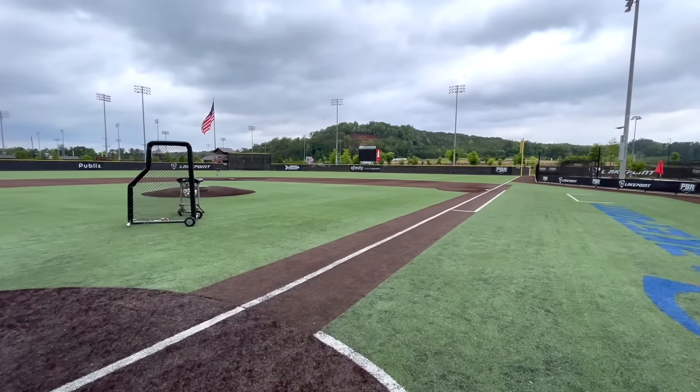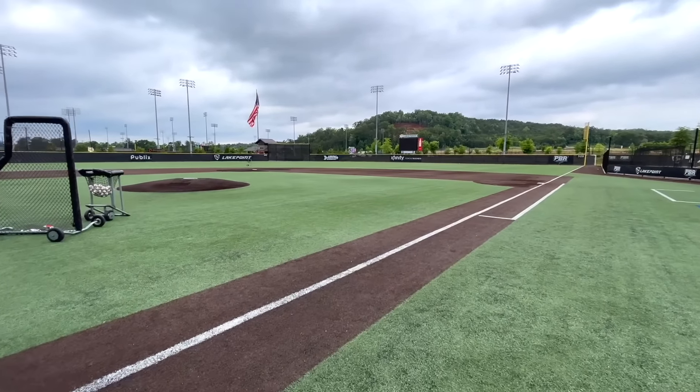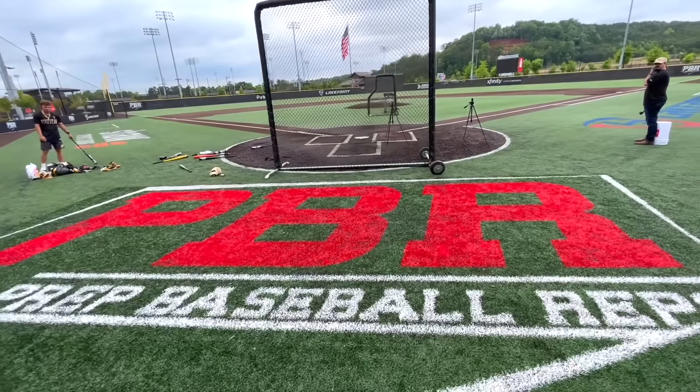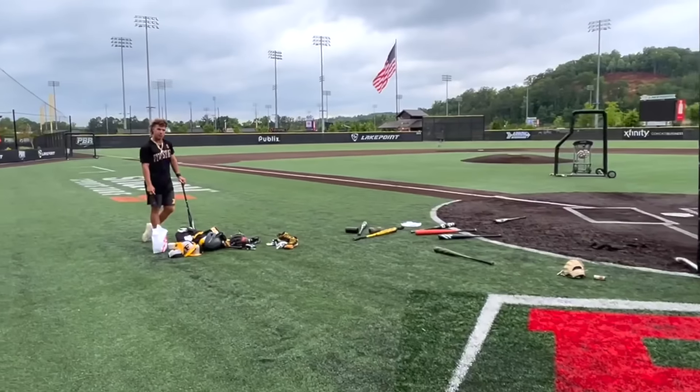We're out here at the Lakepoint PBR fields in Emerson, Georgia, just outside of Atlanta - beautiful turf fields. We have 320 down the lines, 385 to center. I'll be swinging a 33 and Drew's gonna be swinging a 34.